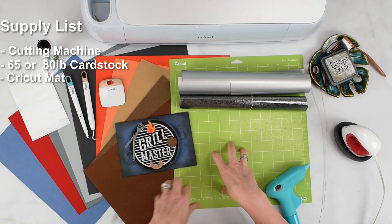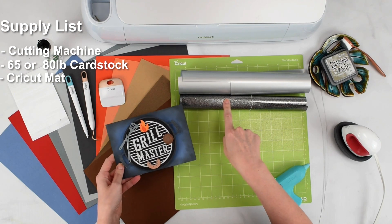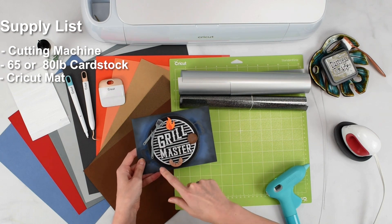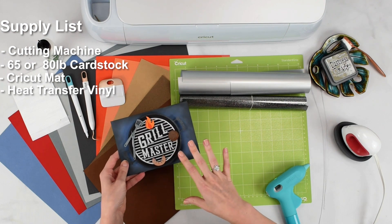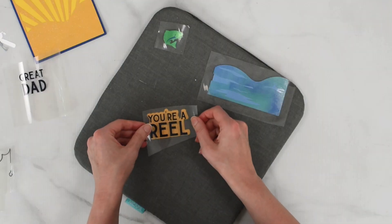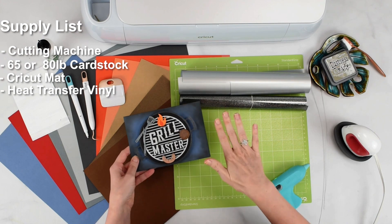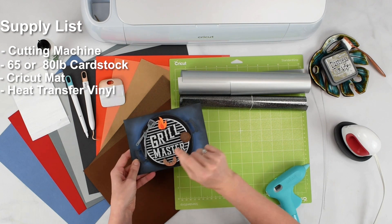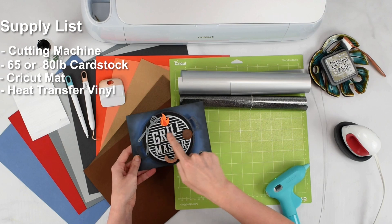You'll need a cutting mat to cut out your cardstock on. I'm also going to be featuring heat transfer vinyl, also known as iron-on vinyl, for this detail piece that says Grill Master. Now if you don't want to use the heat transfer vinyl, you can make this work with cardstock. But I like using the heat transfer vinyl because it's very easy to just weed and then iron it right onto the paper, and you don't have to worry about dealing with a bunch of glue when it comes to a very intricate piece of cardstock like this.